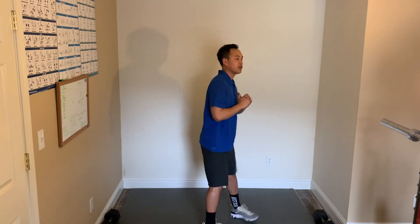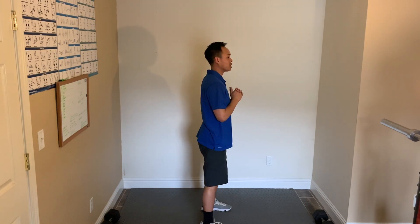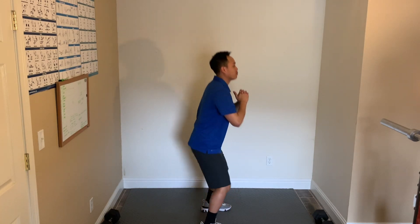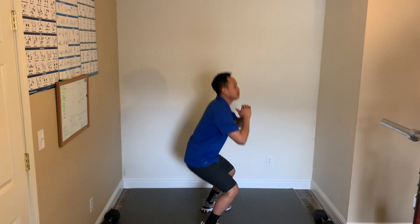Remember how wide your legs should be apart. Keep your back straight, chest up. Make sure your butt is below your knees. Good — 15 more seconds, keep working. 5, 4, 3, 2, 1, and relax. Good, 15 seconds rest.